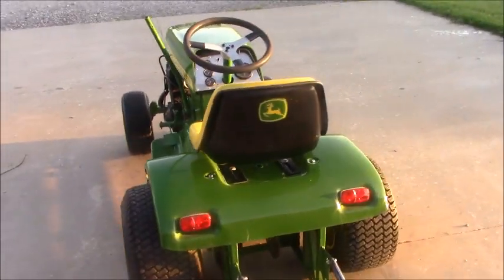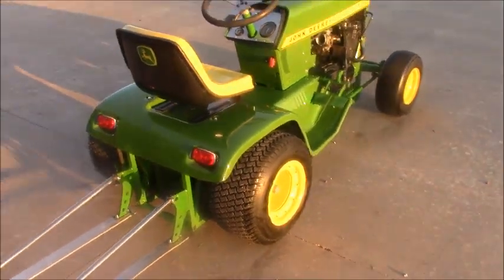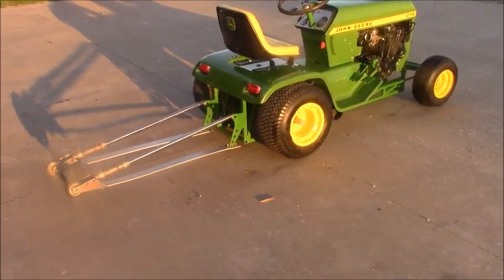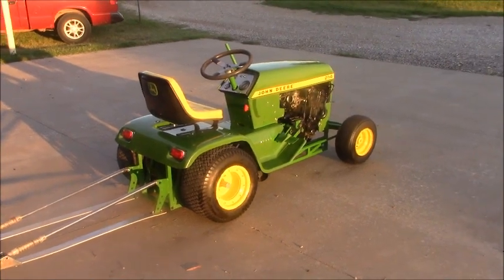The kids got to take it to some car shows the last few years and ride it in the homecoming parade. It's kind of an exciting little thing — it's so fast it's scary. I just thought you guys might enjoy this.